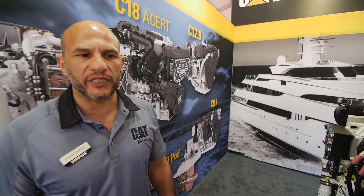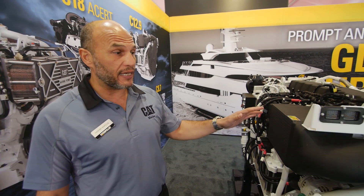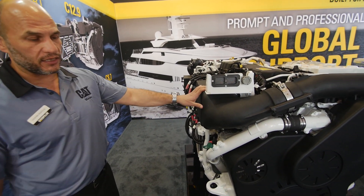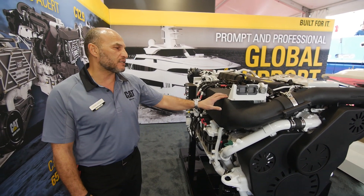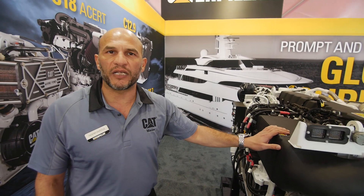Hello, this is Hashim Arzouk from Caterpillar Marine Group, and today I'm going to talk about the C12.9. The C12.9 has, as you've seen earlier, two power bands: the 850 and the 1000 mhp. This engine runs at 2300 rpm with those two options, one each.